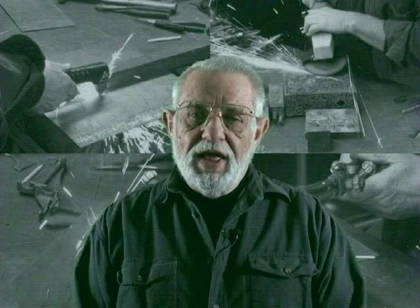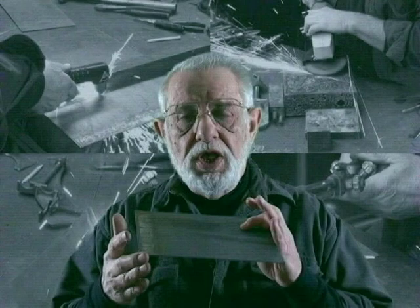Welcome to my shop. I'm George Gale, and in the next hour or so I'm going to show you how I turn this 1 1/8 inch mild steel into sculptures like this.